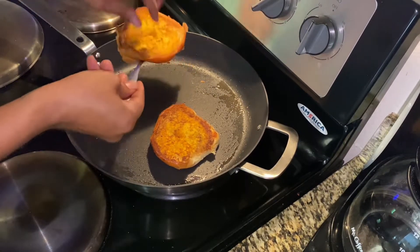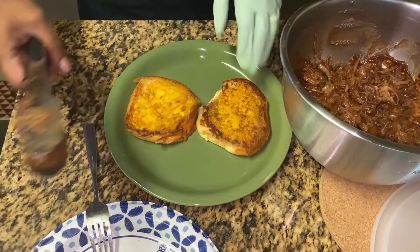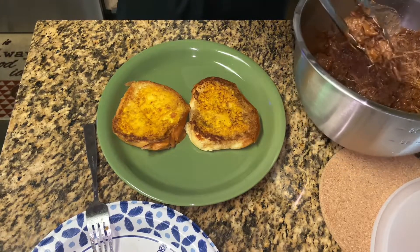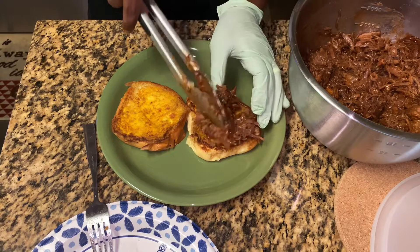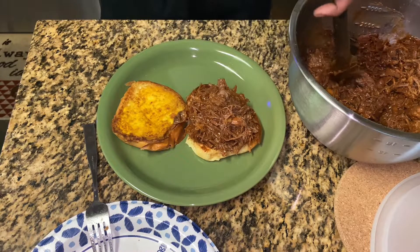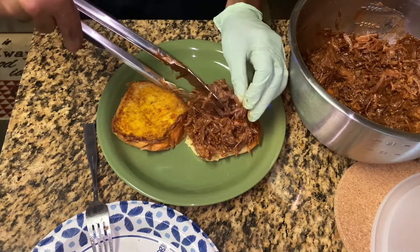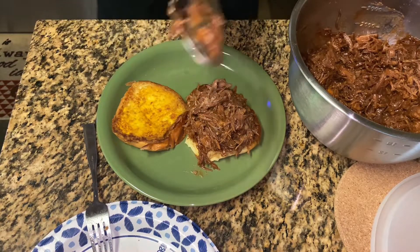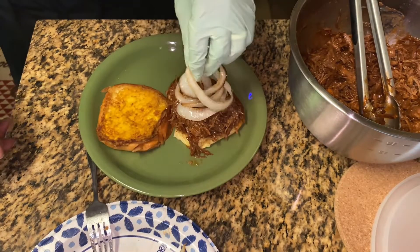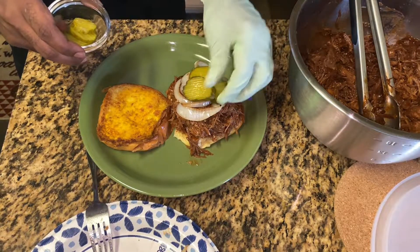Now that our bread is all toasted, it's time to assemble our sandwich. We're gonna get some of our chopped beef — get a good mixture, make sure we have some barbecue sauce mixed in with the meat — and place it on top of our bun. We're gonna stack this thing high. Then we're gonna add our charred onions, as much or as little as you like. Then we're gonna top that with some pickles, top it off with the other bun, and we're ready to dig in.